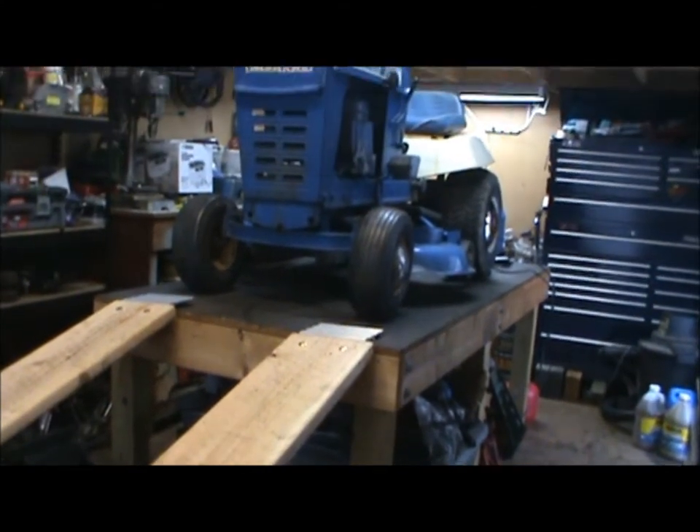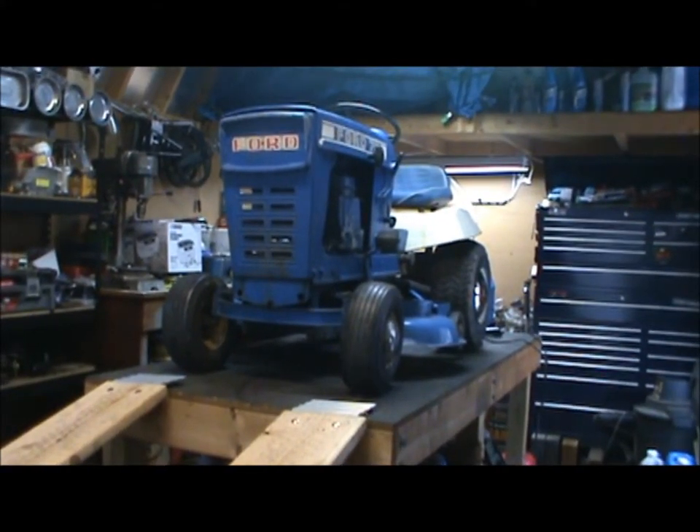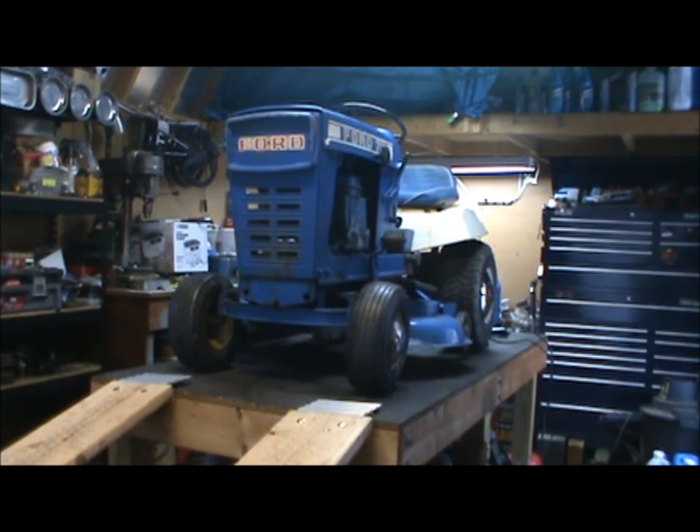So there you go — now you guys have seen how I like to put my equipment up on the table to work on it, to make it a little bit easier on yourselves. Alright guys, take care, I'll see you in the next one.